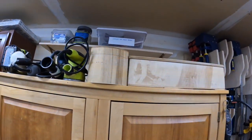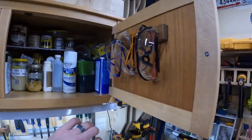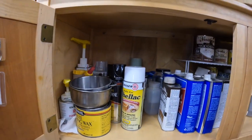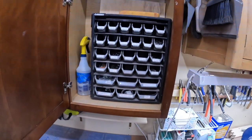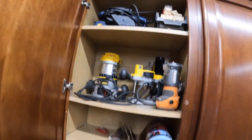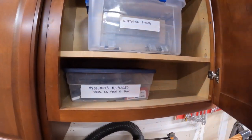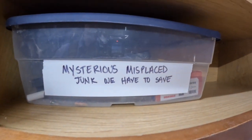I've got my sandpaper, all my sanders up here, safety glasses, lacquer, paste wax, resin, and here we've got all the screws. I like to label everything — hand tools, routers, sharpening stones, mysterious misplaced junk we have to save.